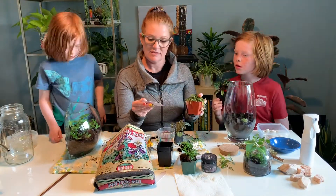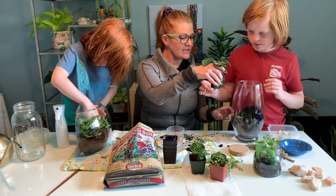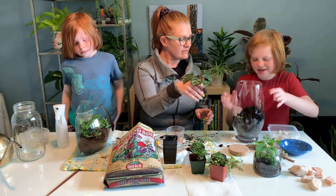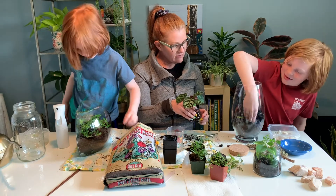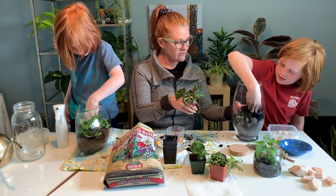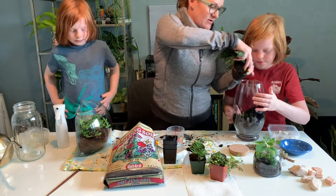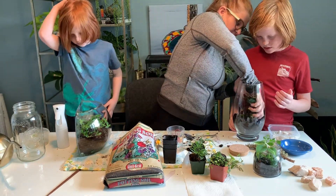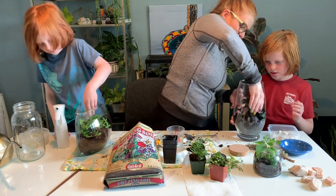Let's see how everyone's doing on their terrariums. How are you designing yours? I'm putting it high in the back because it kind of looks like a mountain. Don't worry — these plants aren't too tender — but we're going to arrange it. This one is a little large.